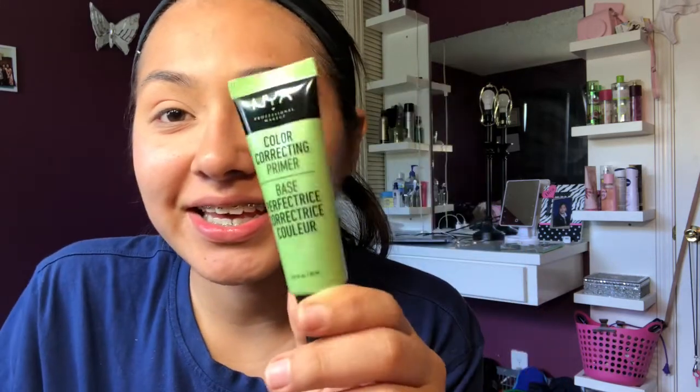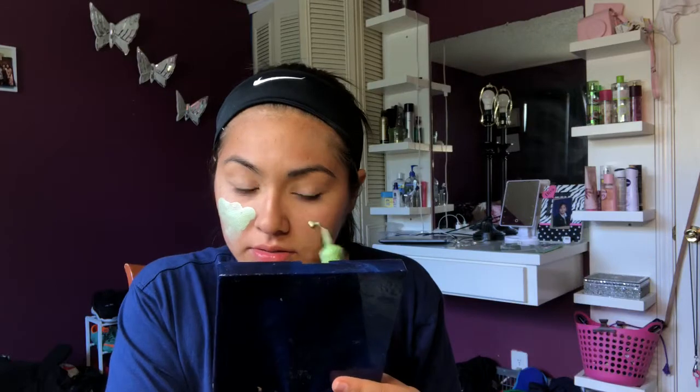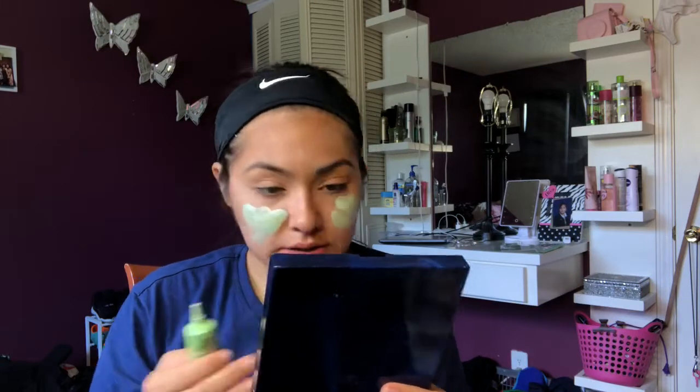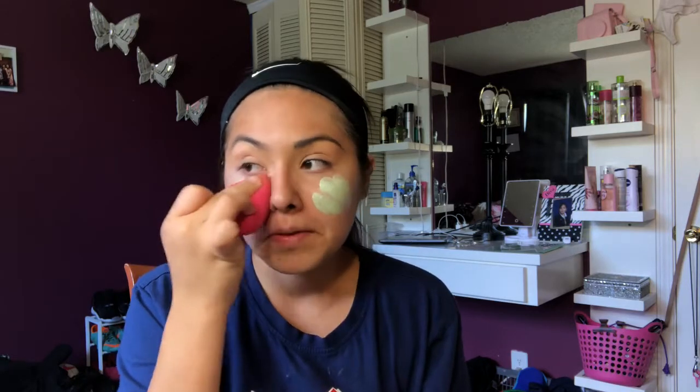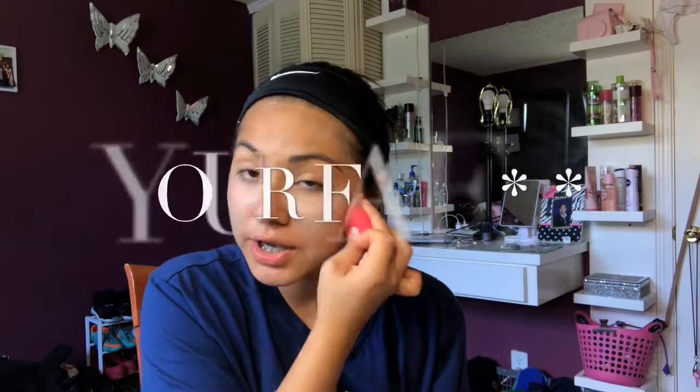I'm gonna take the NYX color correcting primer because I do look red. Also, make sure — I don't think I need to mention this because I'm sure y'all already know — but make sure y'all do wash your hands every time y'all do your makeup or are touching your face, and make sure your hands are clean.